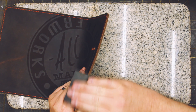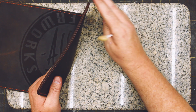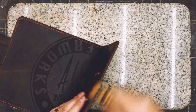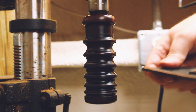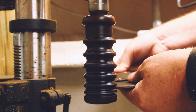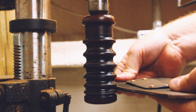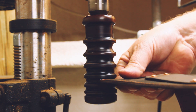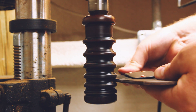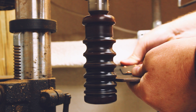I sanded the edges smooth with 800-grit sandpaper and then burnished with gum tragacanth and wax. The majority of products I make are all made with vegetable-tanned leather and I have a pretty good process for burnishing those edges, but I'll be honest — I'm still learning how to get a good polished edge on oil-tanned leather. If you have a good process, I'd love to hear about it in the comments down below.